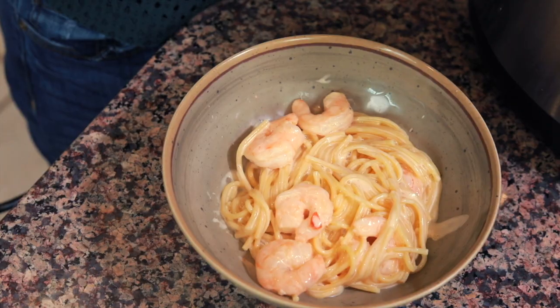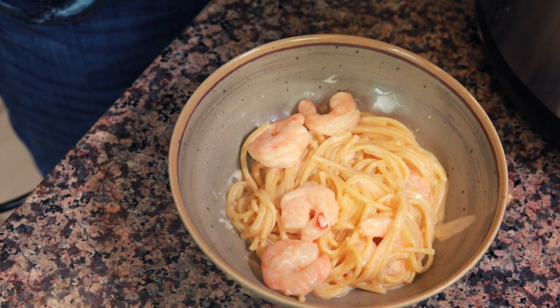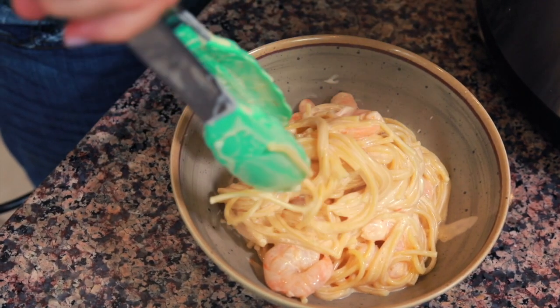This is a pasta dish I can almost guarantee you haven't tried before, but I'm pretty sure you're gonna love it. It's creamy, got a tiny bit of a kick to it, some shrimp, and ready in under 10 minutes. This is Bang Bang Shrimp Pasta in the Instant Pot. Keep on watching and we're gonna go through it together.